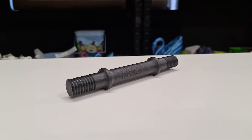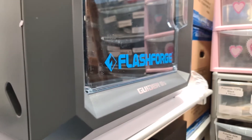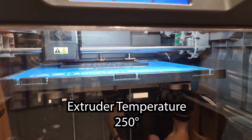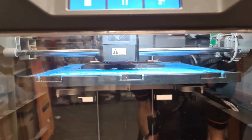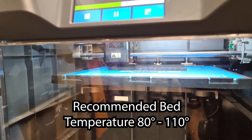For our demo, we printed this weight bar to truly show the strength of this filament. We printed it on our Flashforge Guider 2S at a temperature of 250 degrees and a bed temperature of 100. However, 3DX Tech recommends between 240 and 270 for the print and 80 and 110 for the bed.